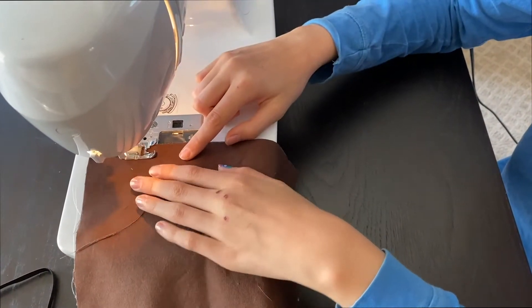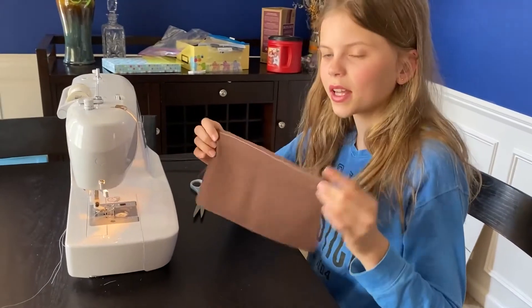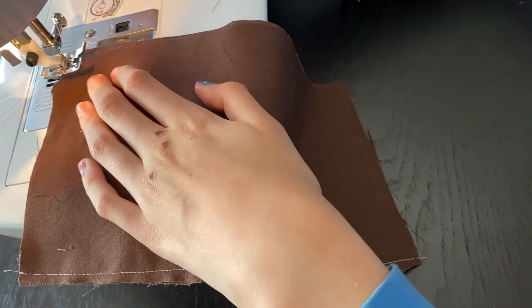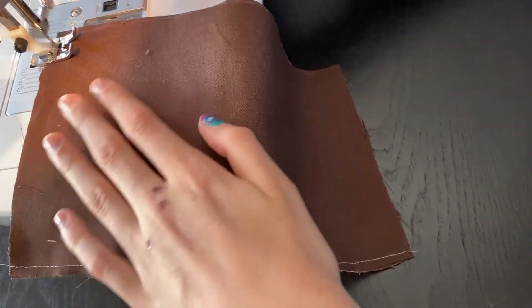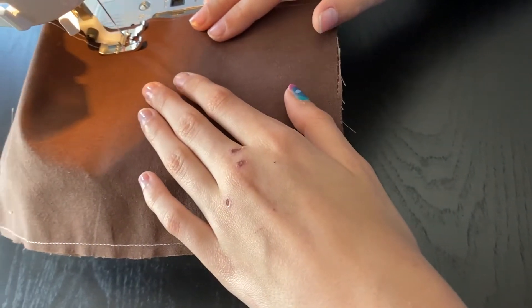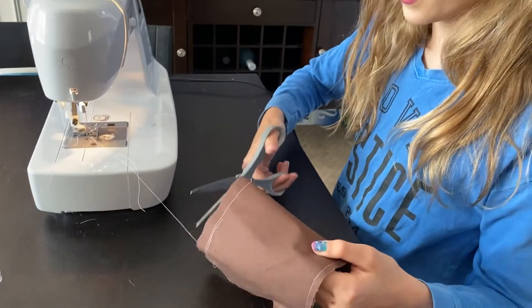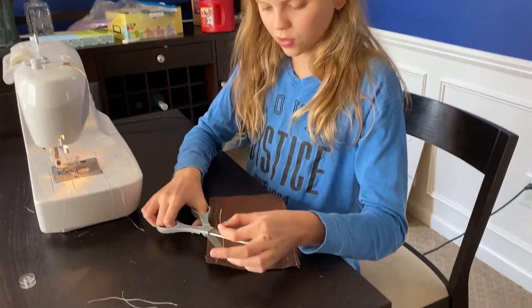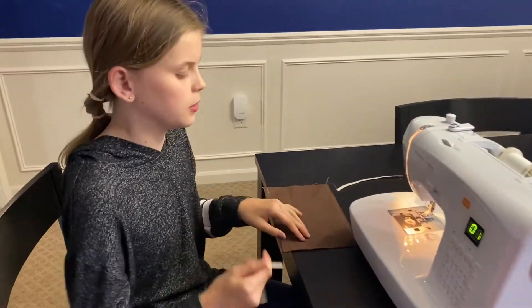For this step, you're going to sew all the way down to here. Once you're done, cut your threads off of that side and it's time to flip it over. Now put your needle down, put your foot down. For this one, you're not going to sew all the way — I'll show you how much you need to sew. You sew about till there, and then do the same thing. Lift your foot up, cut your threads, and cut this excess thread too. Now you're done with that step.